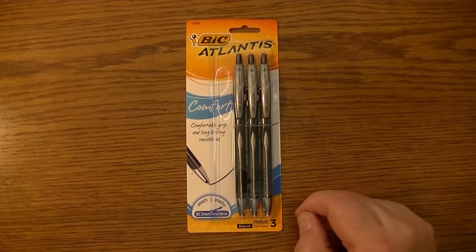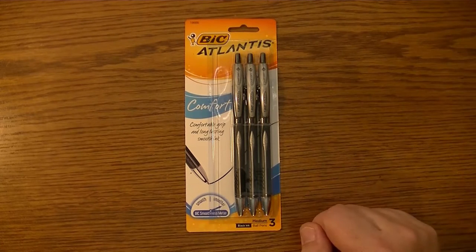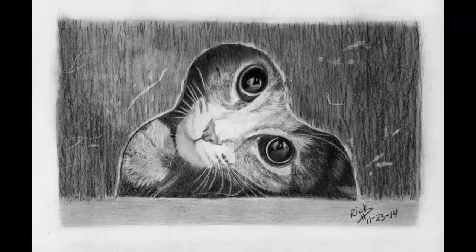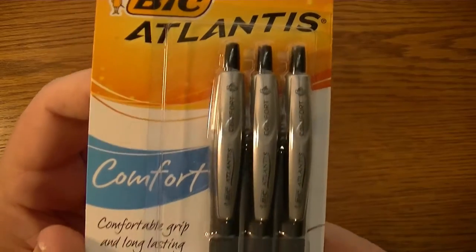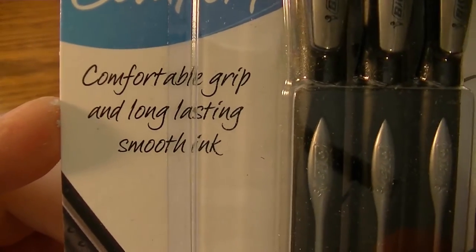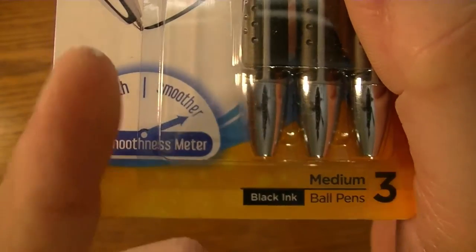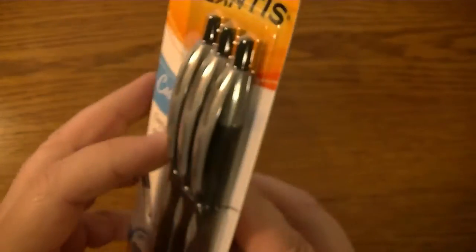Hi YouTube. This package of Bic Atlantis Comfort pens has been sitting on my desk for weeks now and I thought I'd go ahead in this video and talk about it. Let's get a close-up of the package here before I break it open. Bic Atlantis Comfort — comfortable grip and long-lasting smooth ink. The little needle goes all the way to smoother on the Bic smoothness meter. It's medium black ink ball pens, comes with three of them.